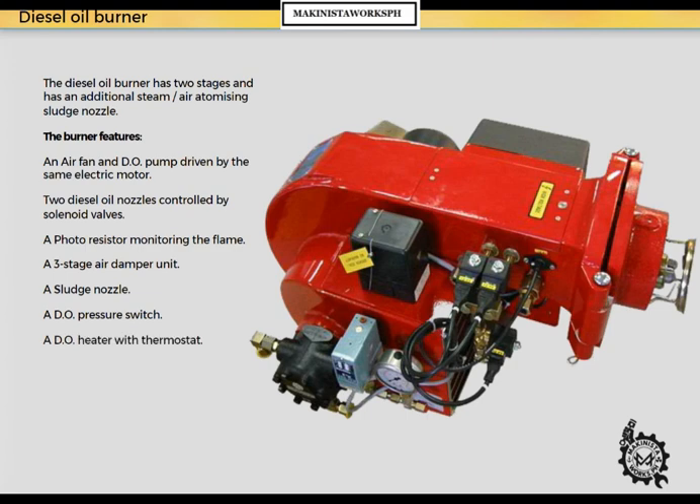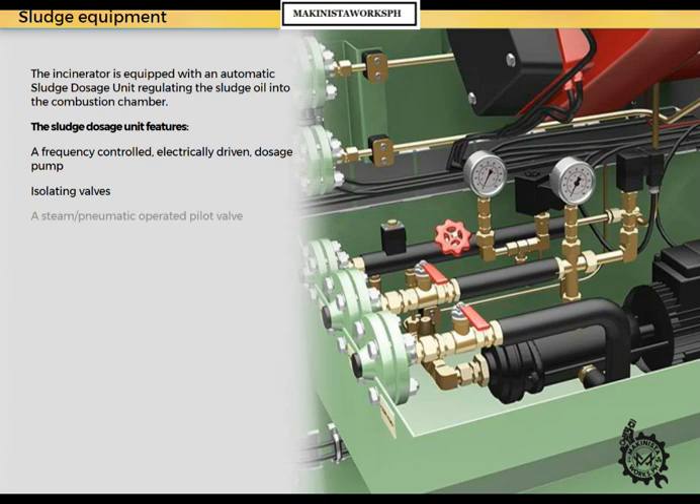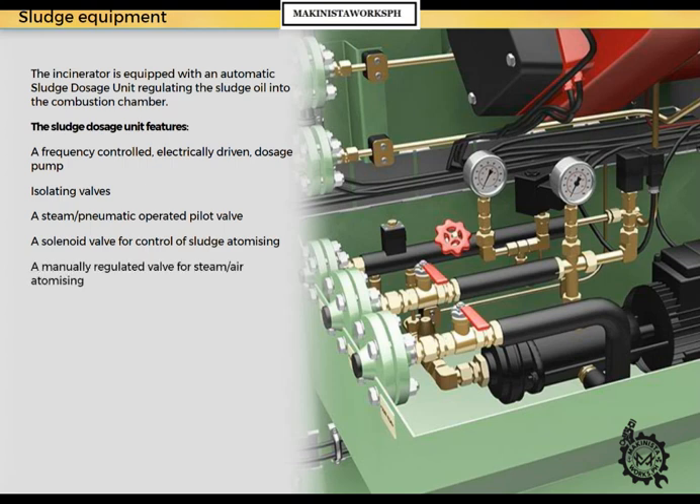The incinerator is equipped with an automatic sludge dosage unit regulating the sludge oil into the combustion chamber. The sludge dosage unit features a frequency-controlled electrically driven dosage pump, isolating valves, a steam pneumatic-operated pilot valve, a solenoid valve for control of sludge atomizing, a manually regulated valve for steam-air atomizing, pressure switches for monitoring steam and sludge, and pressure gauges for steam and sludge.